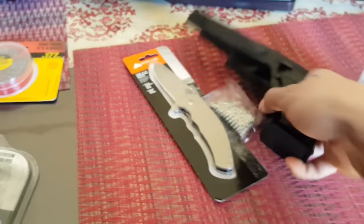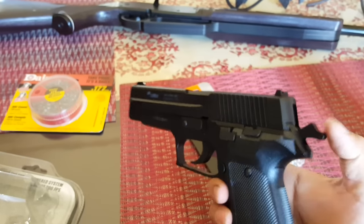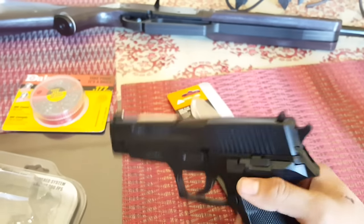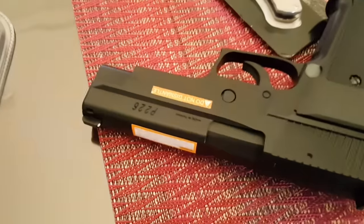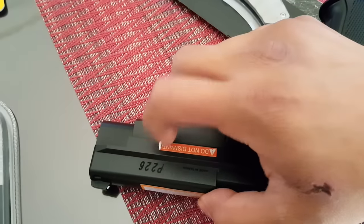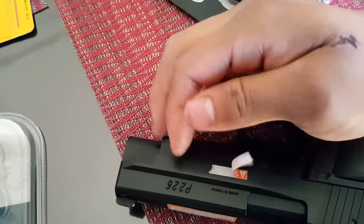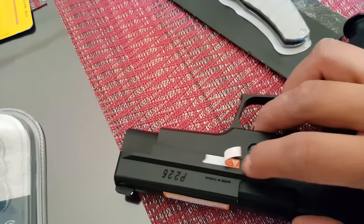Just pop the clip in and make sure it's all the way in. Also guys, the orange safety stickers — I took them off, but that's up to you. If you do remove them, don't take the gun outside because people or even the police might confuse it for a real gun.